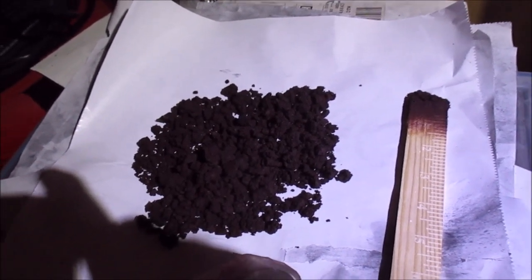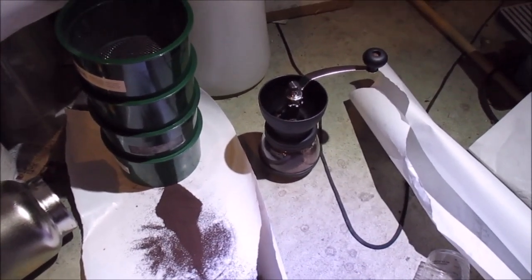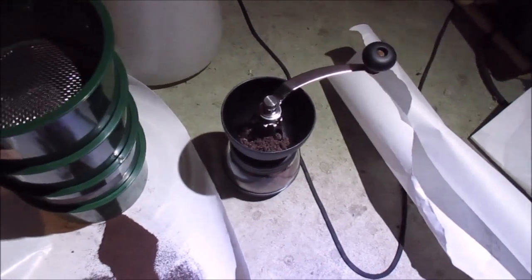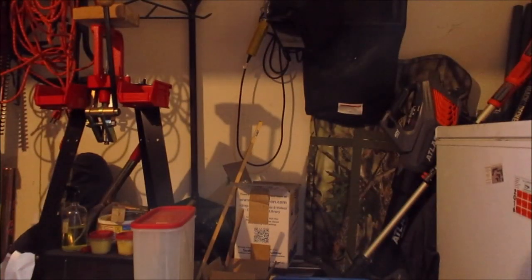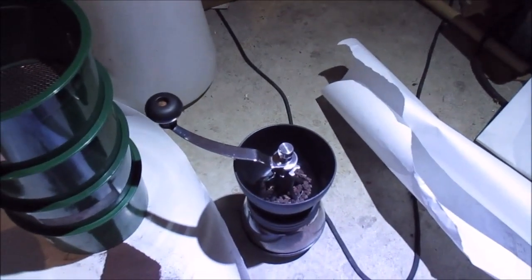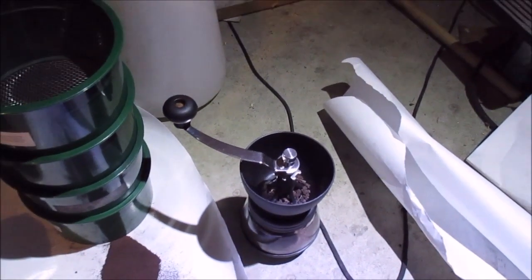Just another observation: the crimson powder was not getting dry very quickly. When I put it in my coffee grinder it just made a crazy hard paste and it wouldn't crunch. So I had to put it in the dehydrator for a few hours, and now it makes the crunching sound. If you're not hearing that crunch, you're just going to muck up your coffee grinder — the only way to clean it was to put it in boiling water. The golden powder probably works even better now that it's had a few hours in the dehydrator as well.